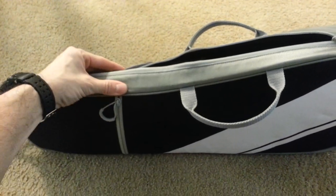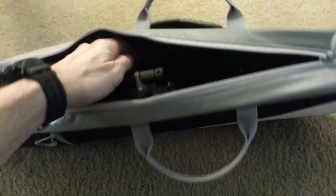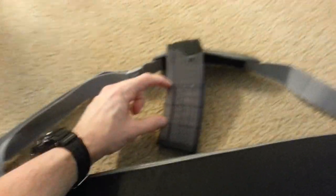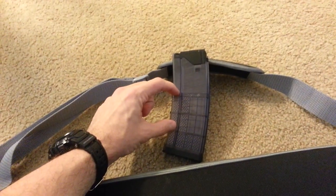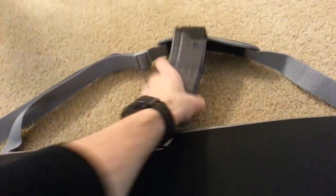With a magazine inserted it definitely would not fit. I think a 20-round magazine would fit though, because underneath the mag well there's probably that much space. I'm pretty sure a 20-round magazine would fit inserted in the case, and if you take the optics off you can get it in there with a 30-round magazine inserted.